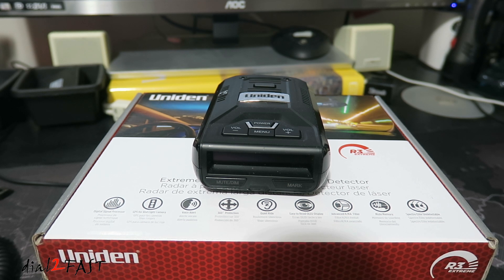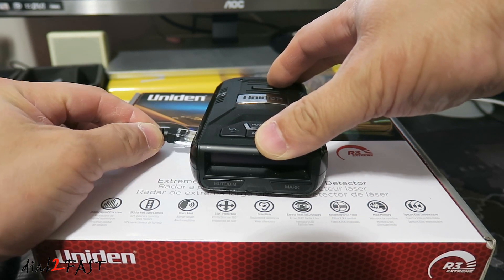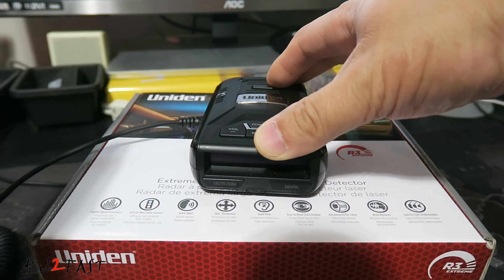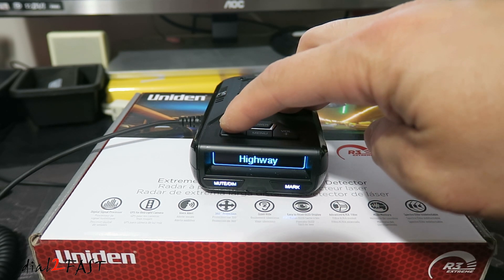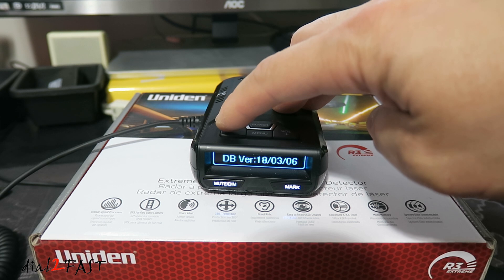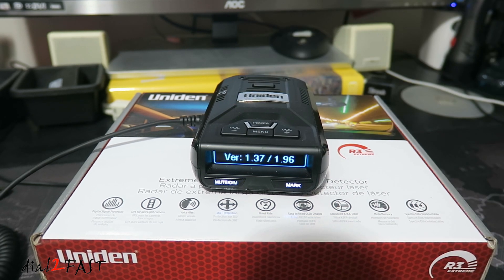Before I get started, let me show you how to check the version you have on your R3. I'm going to power this up. Once it's powered up, press menu and press the volume minus button a couple of times until you get to the version. As you can see, it's version 1.37.